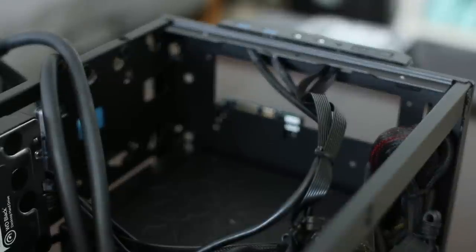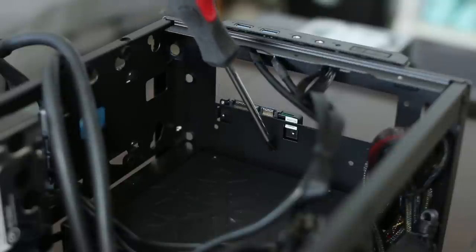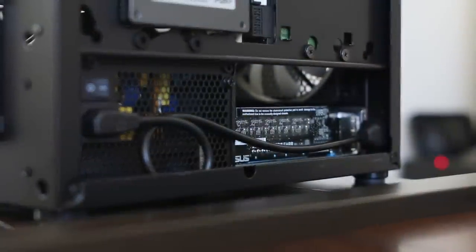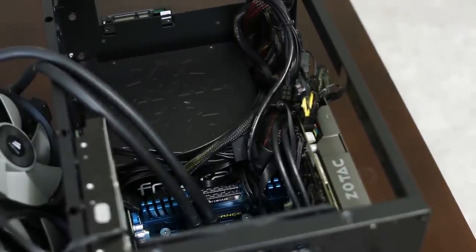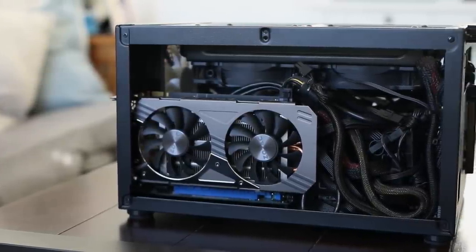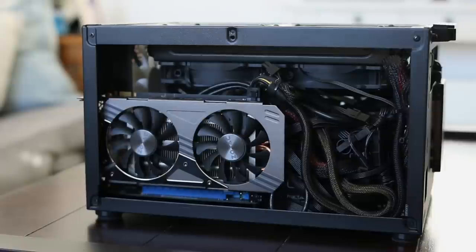The front panel cables seem slightly longer than necessary, and I really would have liked to see some tie-down points going across the wall at the front of the case to keep them from getting nicked by the radiator fans looming above. The Core 500 supports ATX power supplies with an AC pass-through that routes to the back, but Fractal recommends units 160mm or shorter so as not to interfere with longer video cards. While full-size ATX compatibility is appreciated, I would urge those with fully loaded systems to consider using an SFX unit instead, since you'll need all the extra space you can get when it's time to manage those cables.